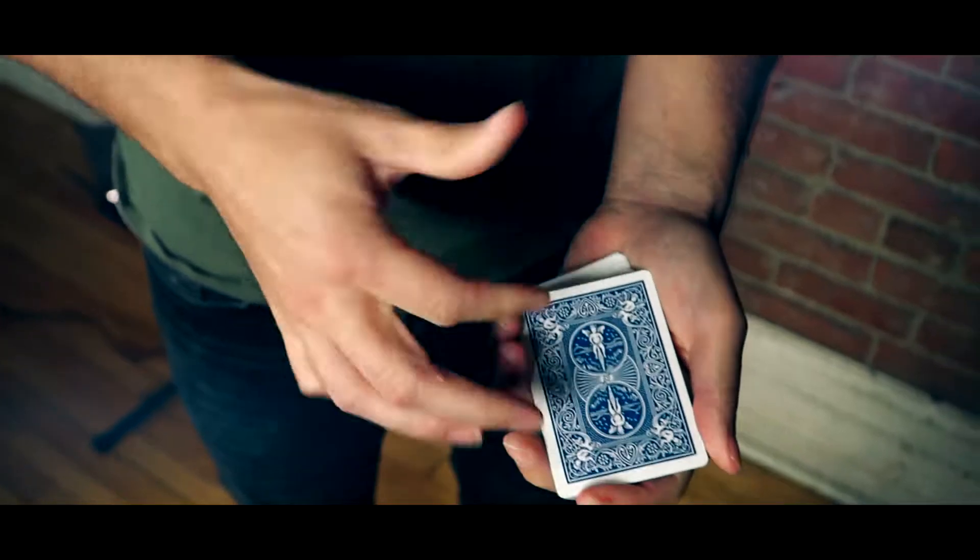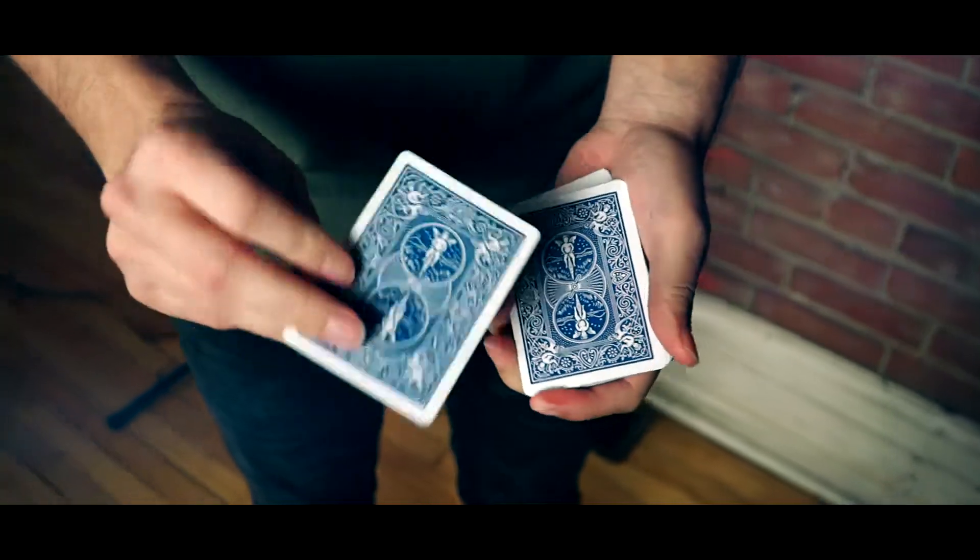That looks pretty good. The edges on the back of the card look good. The edges on the face of the card look good. And that's Misprint.